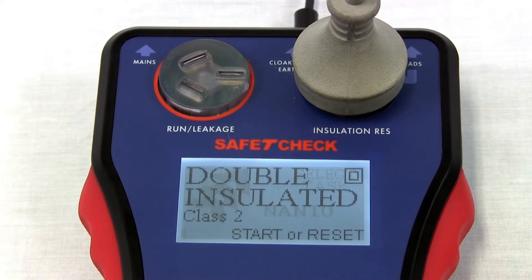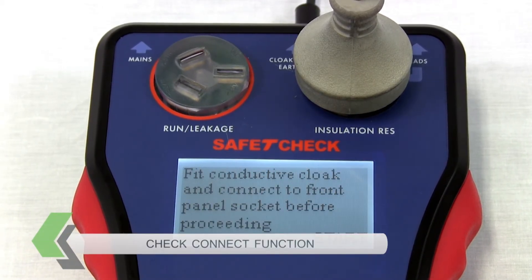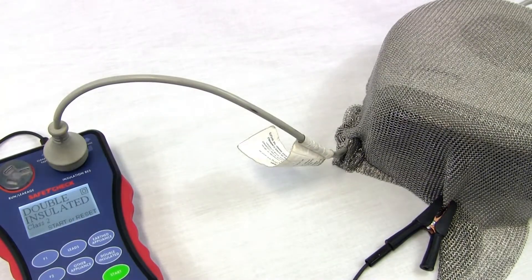What makes this appliance unique is it has a special function called Check Connect, that checks the connection for double insulated appliances before running the insulation test sequence, to ensure the appliance is connected properly.